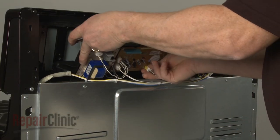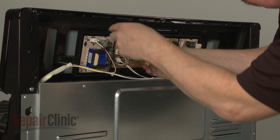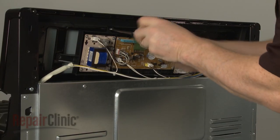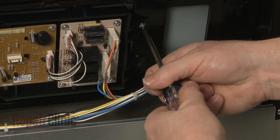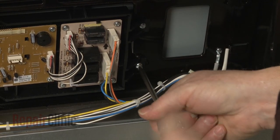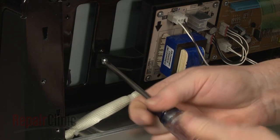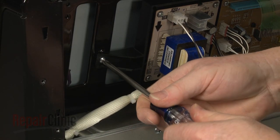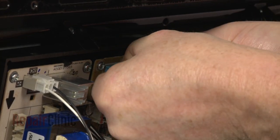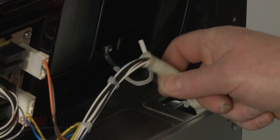Position the control assembly on the new control panel and replace the screws to secure. Connect the ribbon connector to the control board and secure the wires in the retainer.